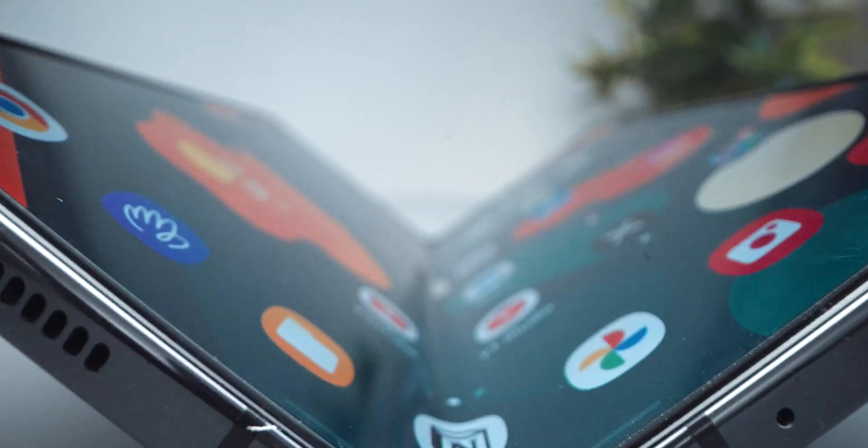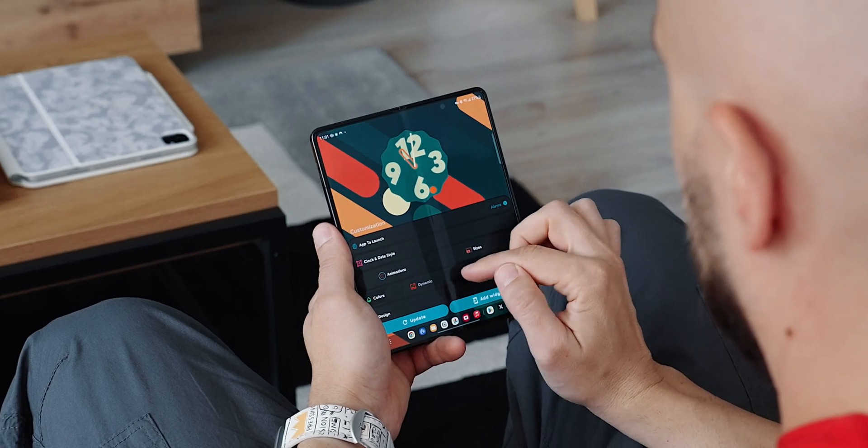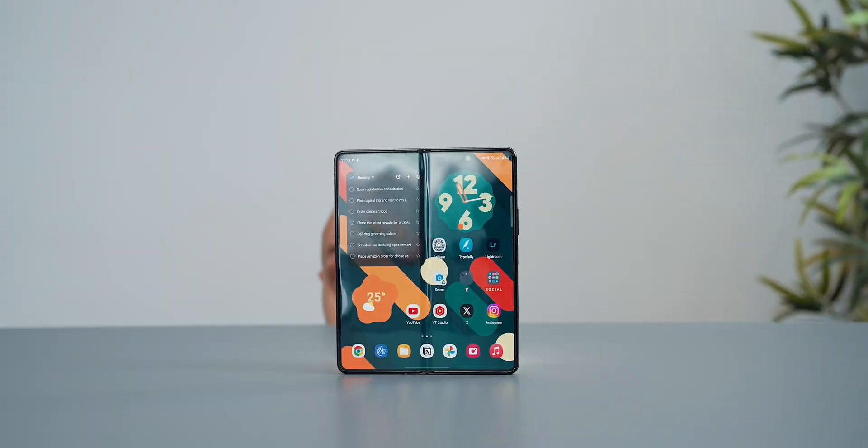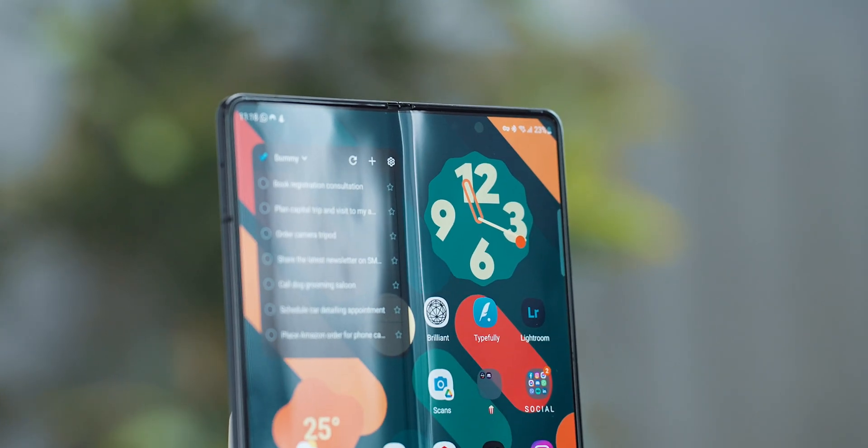With the Z Fold 5, I had no choice but to accept my defeat and think of creating optimal ergonomic home screen setups on both the outside screen and the big boy when unfolded. So let me show you my principles of organization and tips and tricks that I've mustered to create a very productive and coherent Z Fold experience.